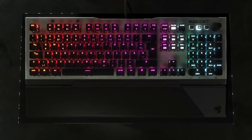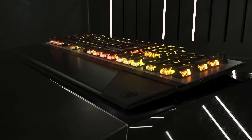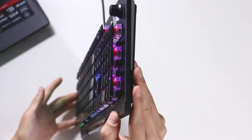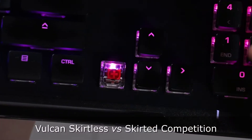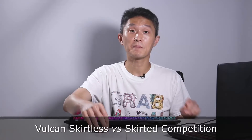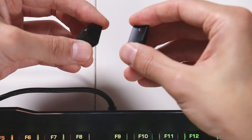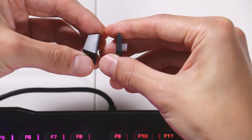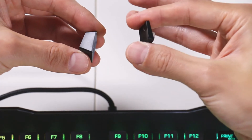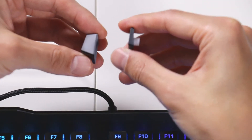They developed the switch with a transparent housing so you can see more of the lights. They also have keys that have really short skirts — if you look sideways, the key caps are extremely thin. If you take one of these keys and compare it to a regular skirted key and turn it sideways, this one is essentially skirtless. There's very little skirt there, and that illuminates the light a lot more. Plus, it's a lot lighter so it moves faster — well, that's the claim anyway.